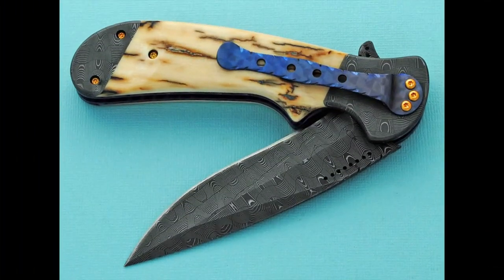Check the knives out on our website, www.CrawfordKnives.com. See you next time.